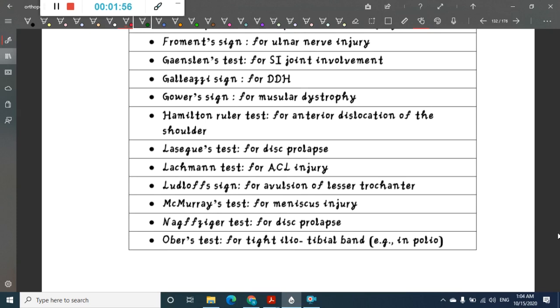Hamilton ruler's test is for anterior dislocation of shoulder joint. Lasegue's test is for disc prolapse. Lachman test is for anterior cruciate ligament injury. Ludloff sign is for avulsion of lesser trochanter. McMurray's test is for meniscus injury. Nag Zinger's test is for disc prolapse.